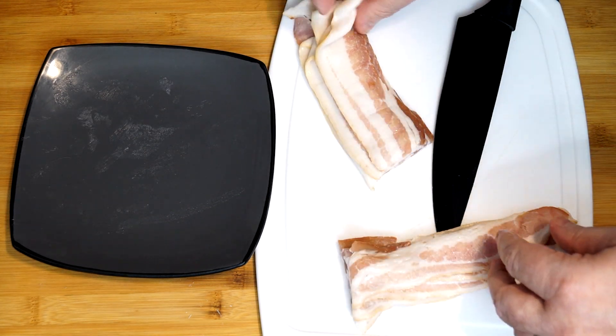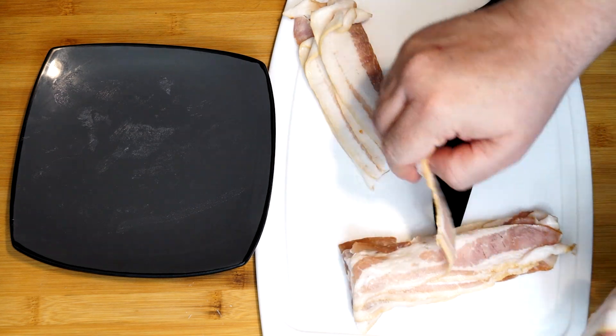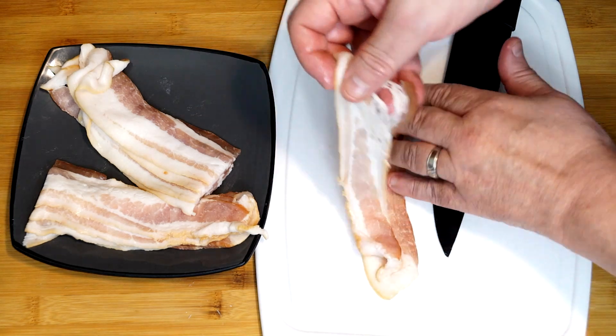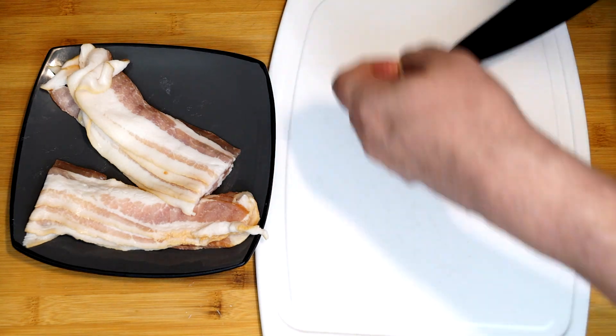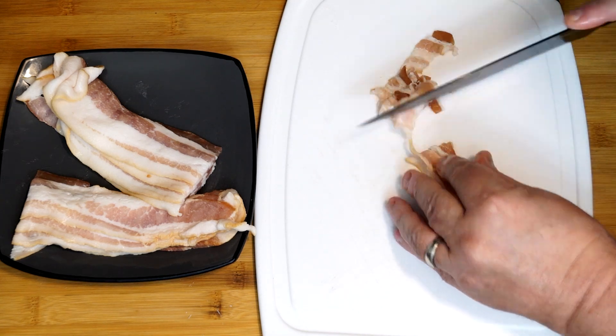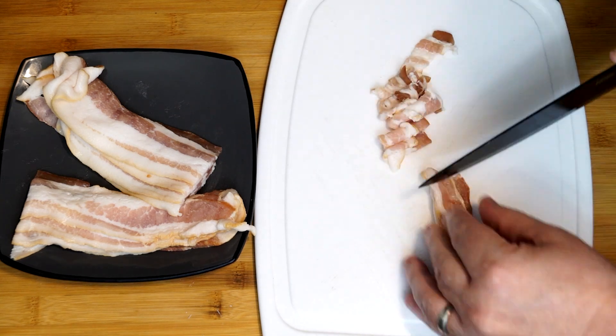Take this, lay them lengthwise, cut across the center and then save two of those little pieces because we're going to cut that up really small for the part that's going to go into the batter. We just want basically little pieces of bacon and we're going to cook these up in a minute to get them totally cooked through so they can add to the batter.